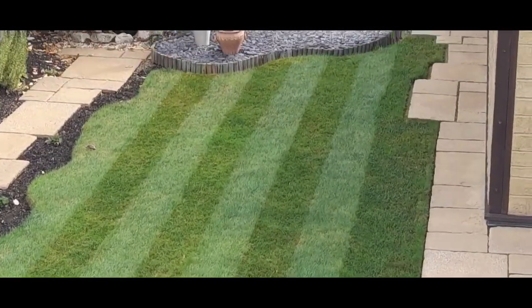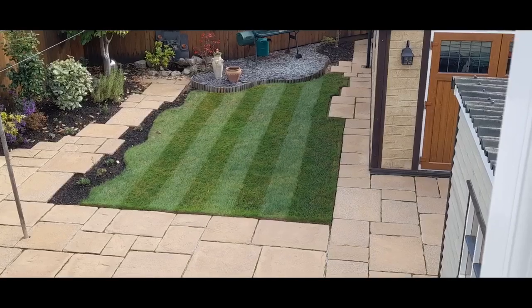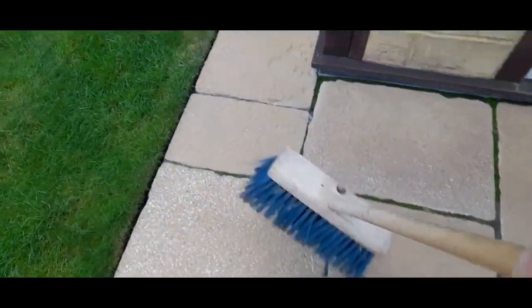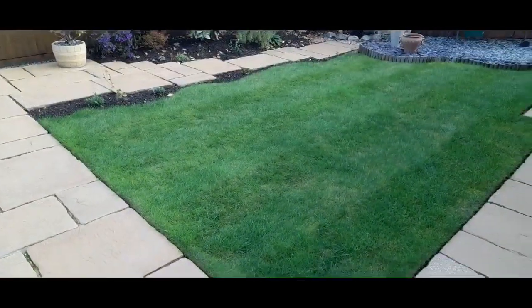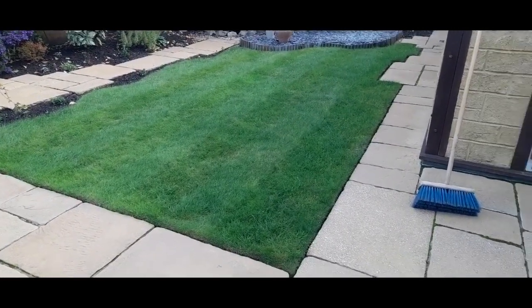In this video we're looking at how to make your lawn look professional with those stripes. It's a simple technique I've been using for years. All we need is one of these builder's sweeping brushes — they're quite robust, you can pick them up from most DIY stores and builders merchants. They're not that expensive, and we're going to use that brush to produce stripes so the lawn looks really effective.